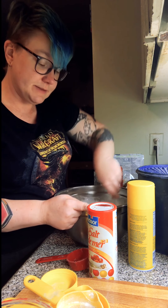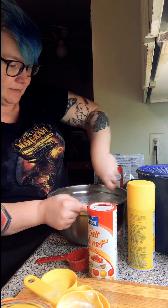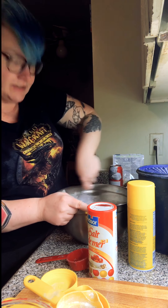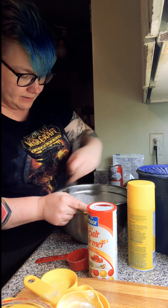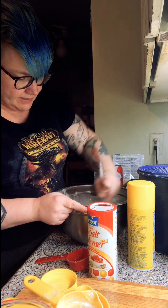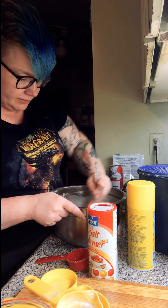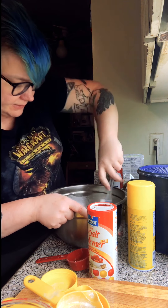I'm going to post the recipe in the comments because it's something I've been using for years. It's got a nice bready texture here in the bowl — a little watery, but it's just because it's not all stirred up yet.